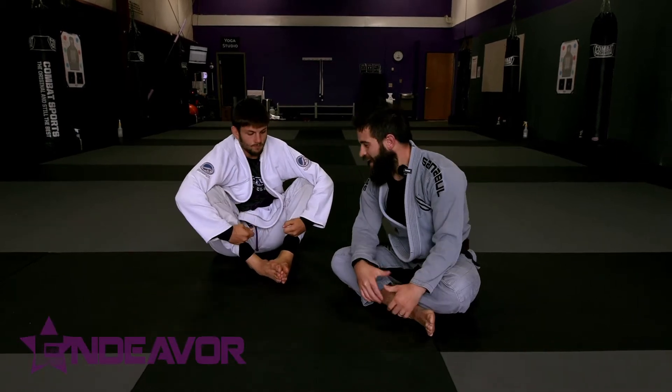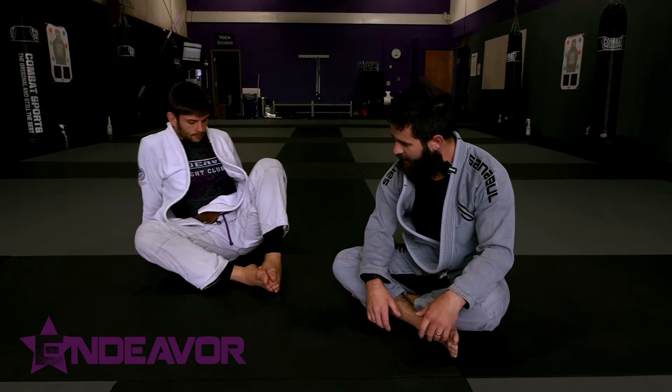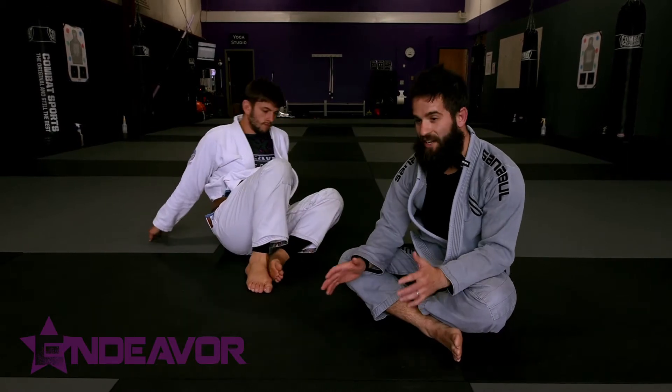Hey guys, welcome back to Endeavor. We're going to look at a calf slice entry — ham sandwich style calf slice entry — that I've been hitting quite often. I've been hitting these a lot off of leg lock defense.